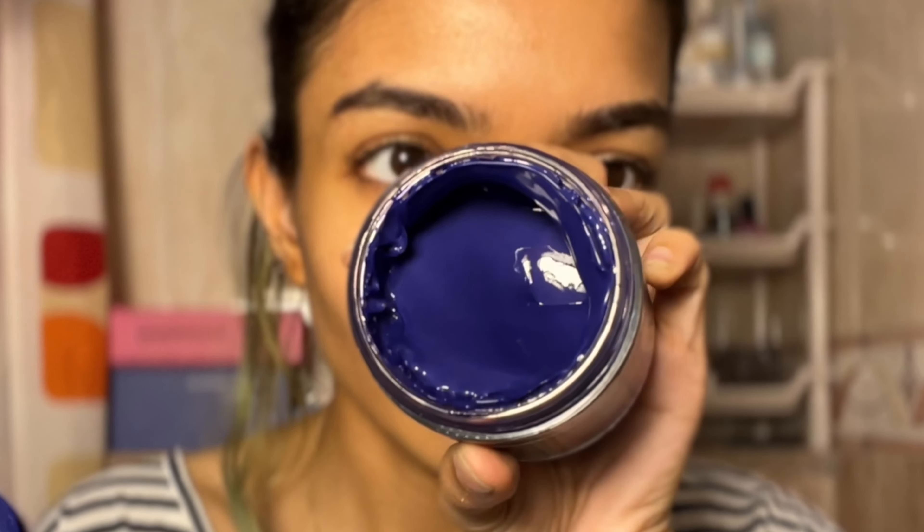I didn't buy a brush and I didn't realize that the jars don't come with brushes, so I've borrowed one — I actually don't know whose this is. We are going to use it and I don't have any foil or anything; this is as home DIY as it gets. You're supposed to apply it on dry hair, and I'm also going to use my hands to kind of work in the color.